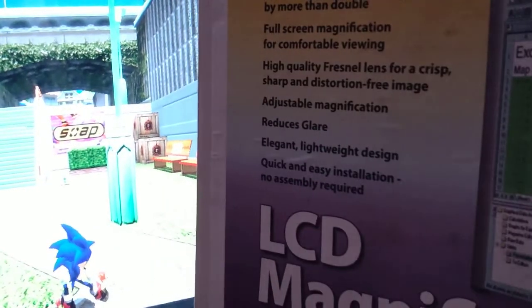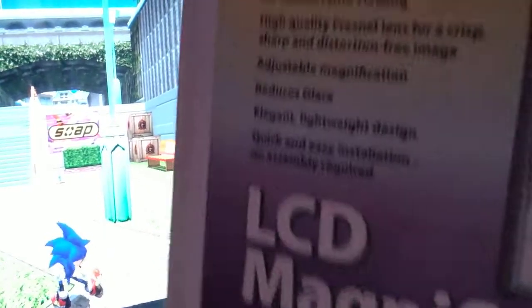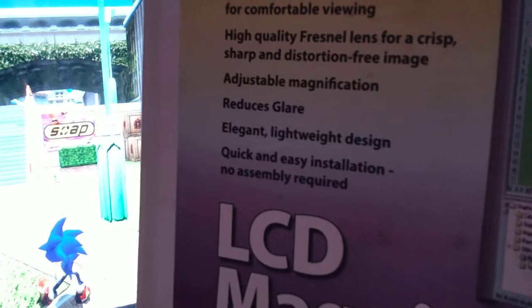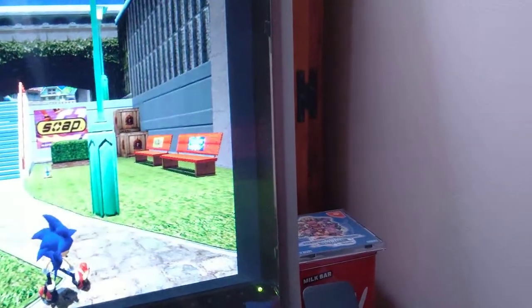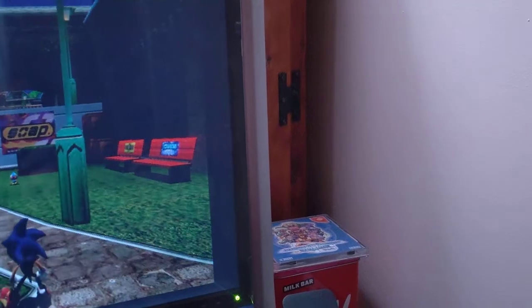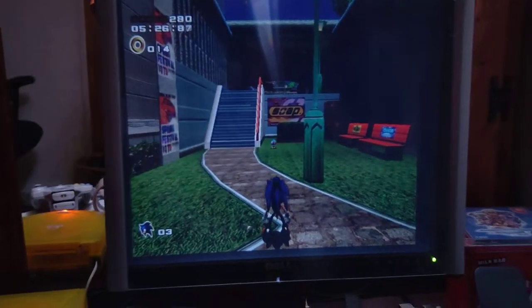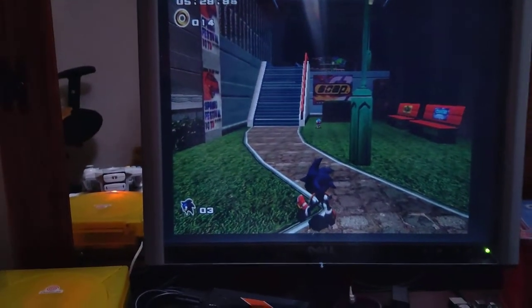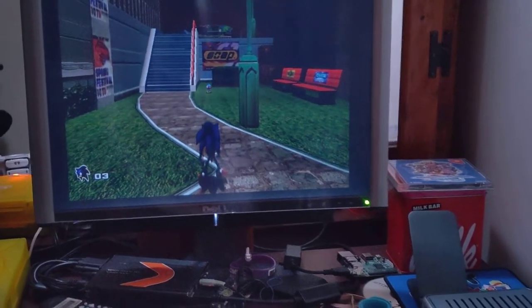Which brings us to the last two bits. Elegant lightweight design — they're not wrong, it's a relatively light thing and it's very quick to just take on and off. Same goes for the quick and easy installation — it's five, at most, separate bits. The four arms I can take off completely if I want to, and that just leaves me with a giant big ol' Fresnel lens that I can do whatever I please with.